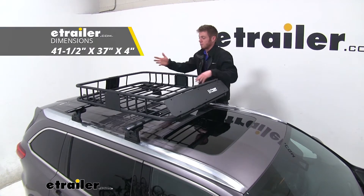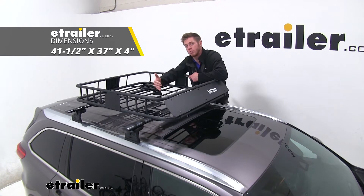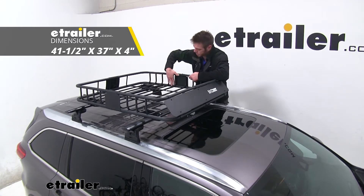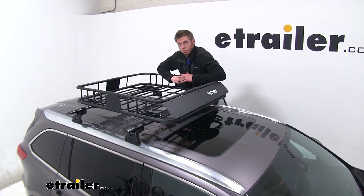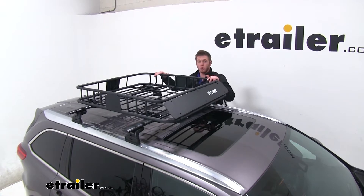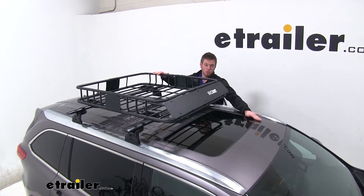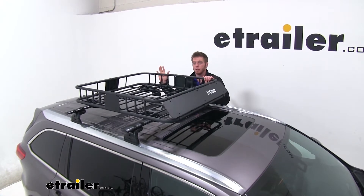We're going to have dimensions of about 41.5 inches by 37 inches, and these rails are going to sit up about four inches tall. It has a steel construction so we get around 165 pounds of weight capacity. I would recommend checking your owner's manual to make sure your roof can handle that kind of weight.